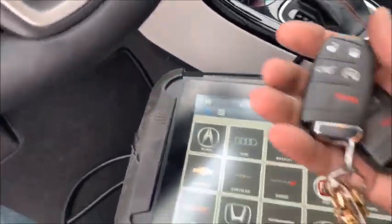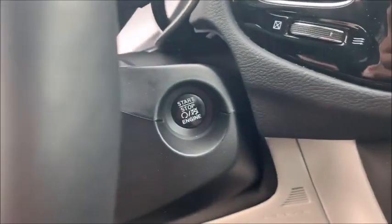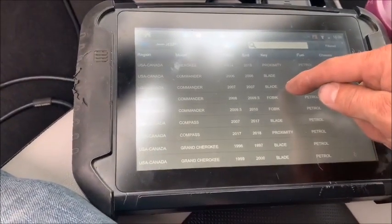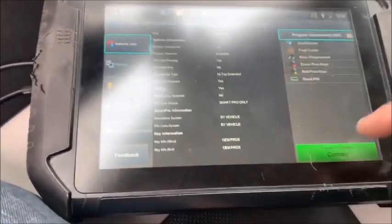Using the Smart Pro for advanced diagnostics — this is the mailman. We're going to be adding a key prox. It's a Fiat style. Go to Jeep Compass 17/18, turn on the hazards.